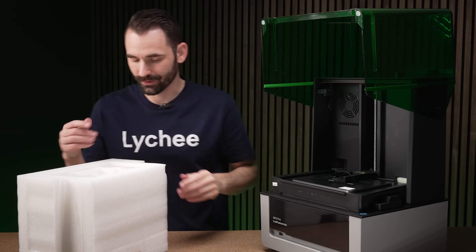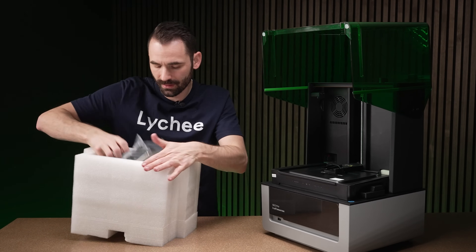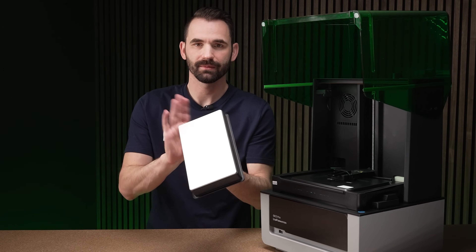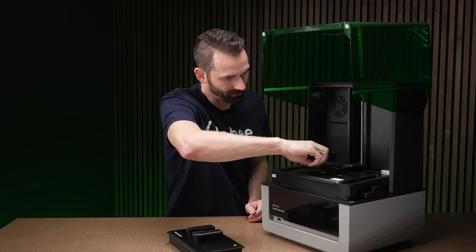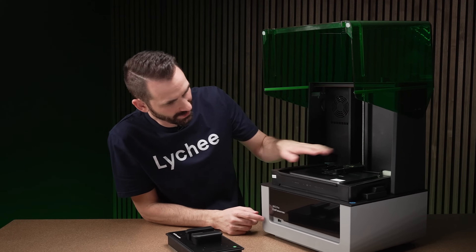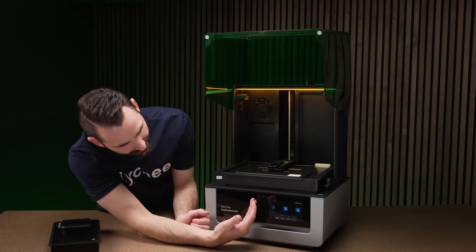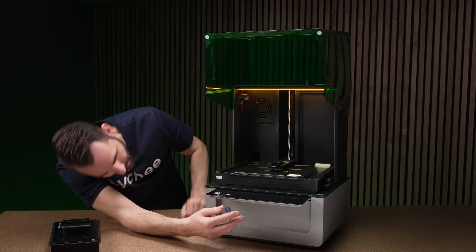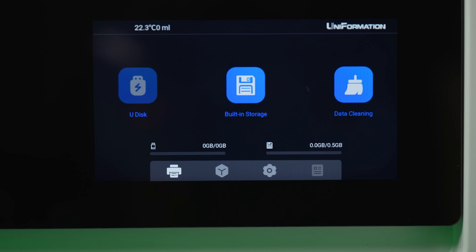Inside we've got a build plate and that's it. It's very similar to the GK2 build plate, if not exactly the same. There's a little rubber band for shipping. We can't install the build plate until I raise it up, and I can't raise it up without power, so let's power this on. The LCD is on this side — there's a nice flip-up right there. Under the first tab we've got U-Disc — let's put the disc in there.